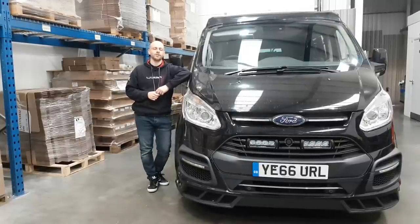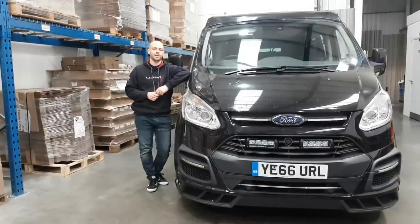Hi, it's Aaron from Laser and today I'm going to be showing you guys how to fit a CAN mate into your vehicle.